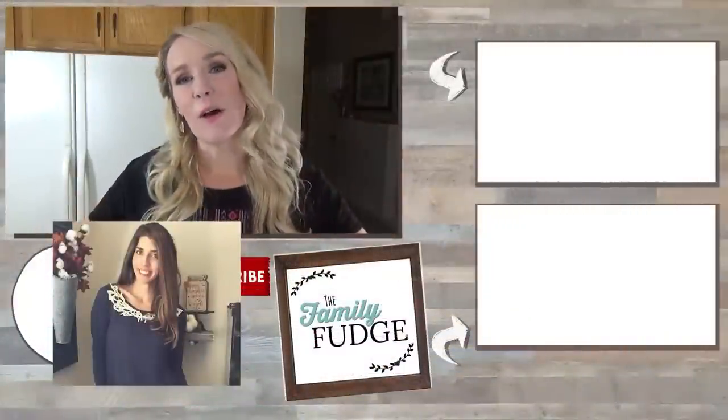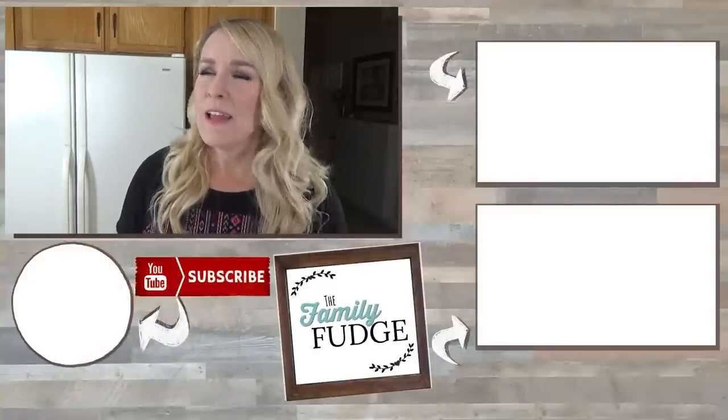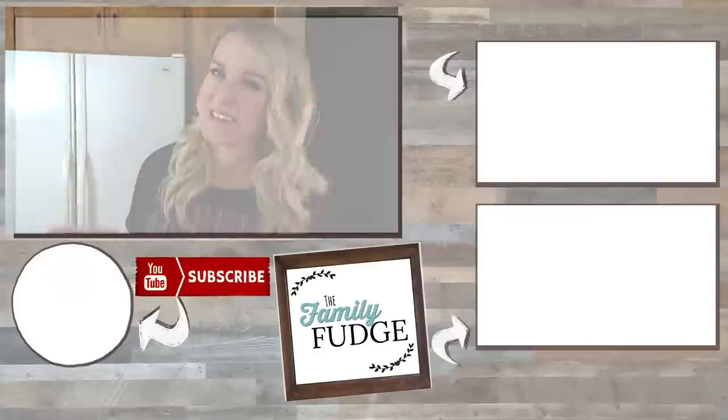Thank you so much for joining me for this Dollar Tree haul today. Don't forget to go check out Emily's Dollar Tree haul as well — I'll leave a link down below for you guys to check it out. I can't wait to see what she's chosen. Because I'm going to guess that a lot of the things that I picked, she also picked too. Thanks for watching and I'll see you next time.